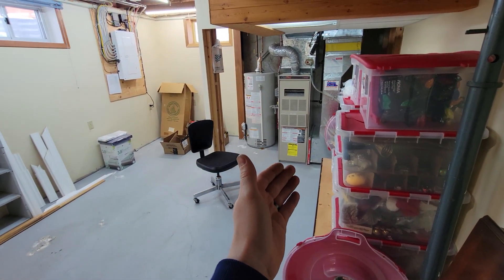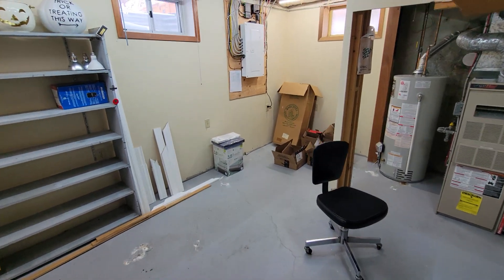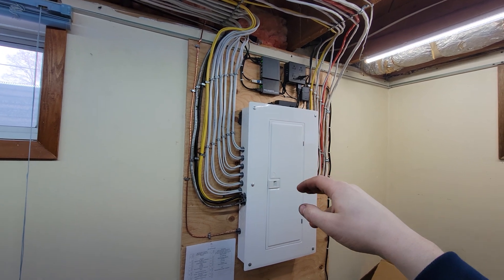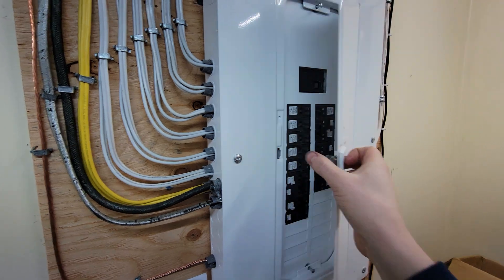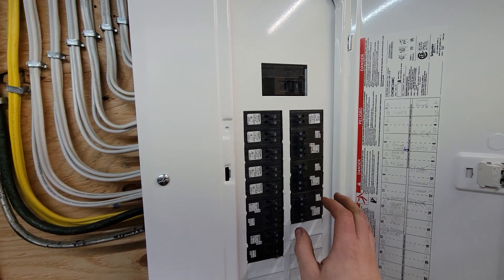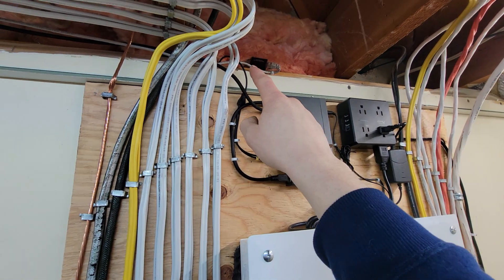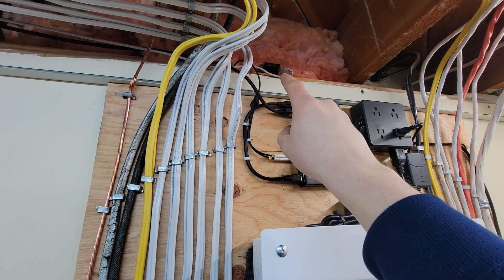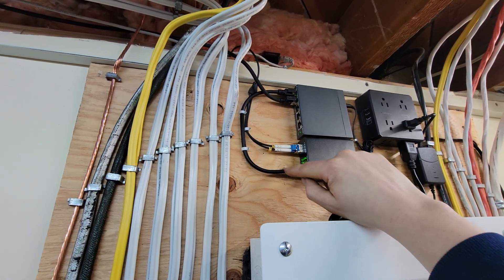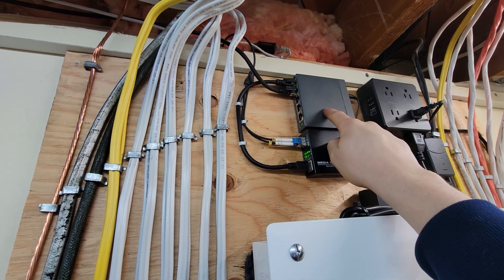We decided to put the new panel in the existing mechanical room, where the water tank, furnaces, floor drain, and sump pump are — it makes sense to co-locate utilities. The electrician installed the 100-amp panel here, wired all the runs from the junction boxes, added a 100-amp breaker on the garage-feed side, and ran split breakers for expansion room. The fiber and ethernet from the conduit come through the foundation here, into a media converter, then into a PoE switch.